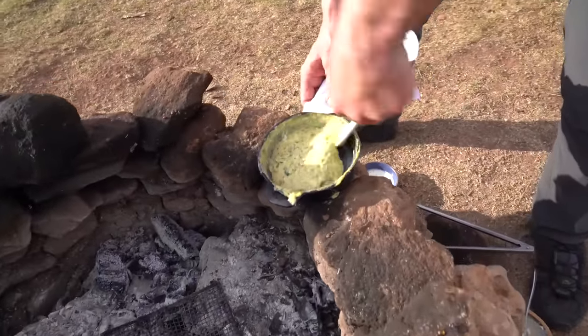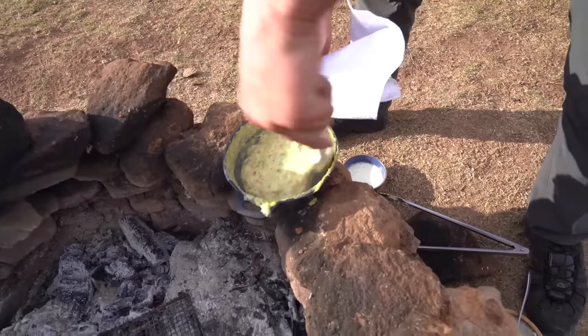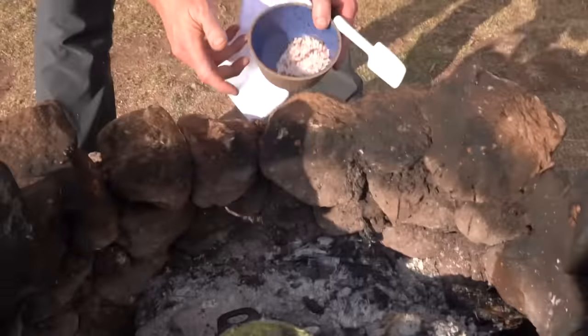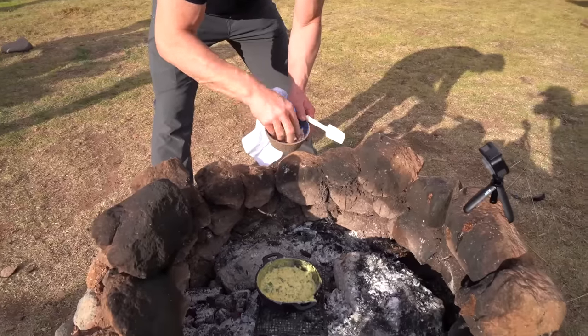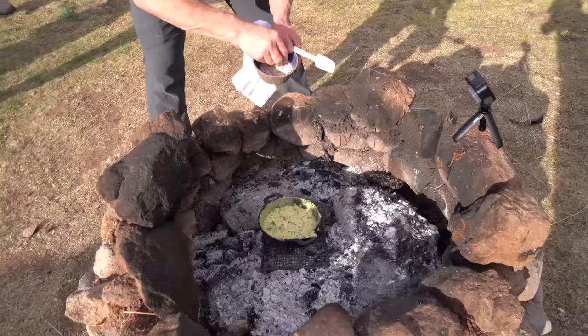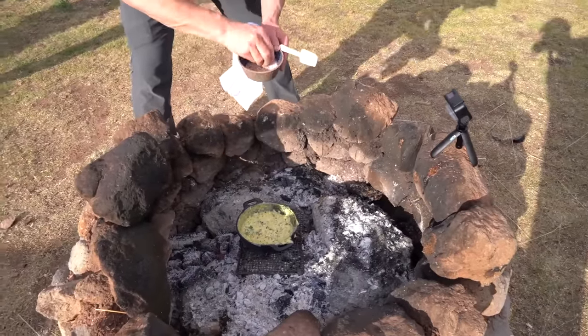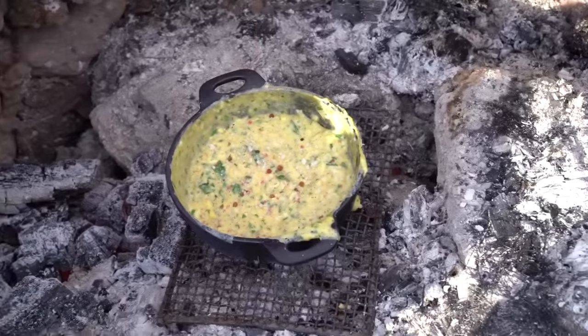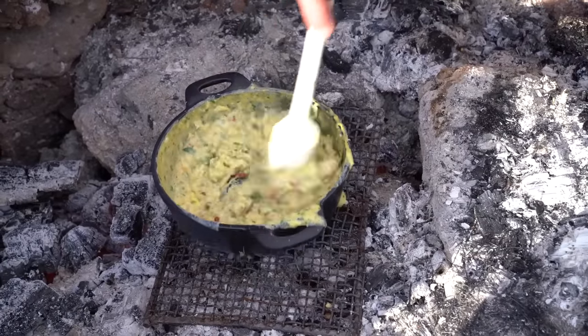Just cook that out, scrape all the sides down. Still a little bit runny, but back in there. That's the local salt from the salt mines — pink salt. Get that in. That chili's starting to render down, and I've got a little touch of chamomile in that salt as well.